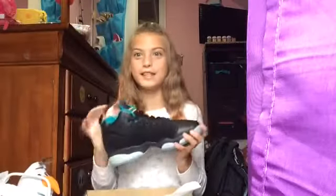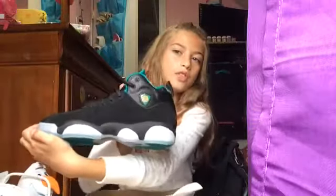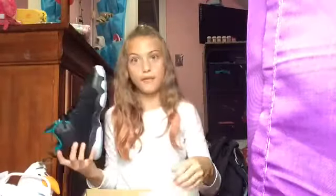Last but not least, my shoes! I got Jordans for school and I'm so excited because I always wanted Jordans. They have teal blue at the top, the Jordan symbol in the front, and I just love these shoes — they're my favorite.